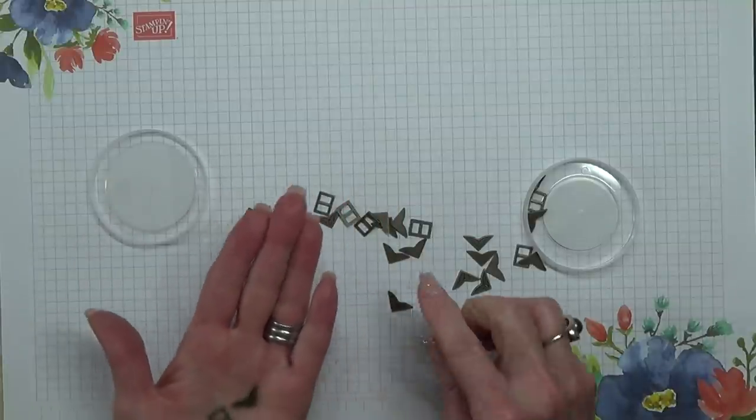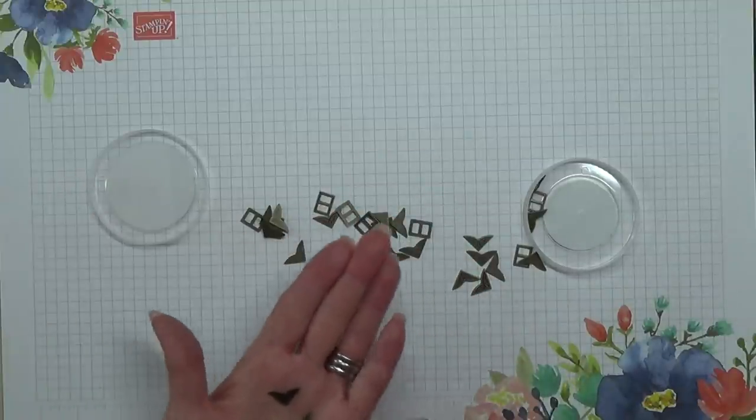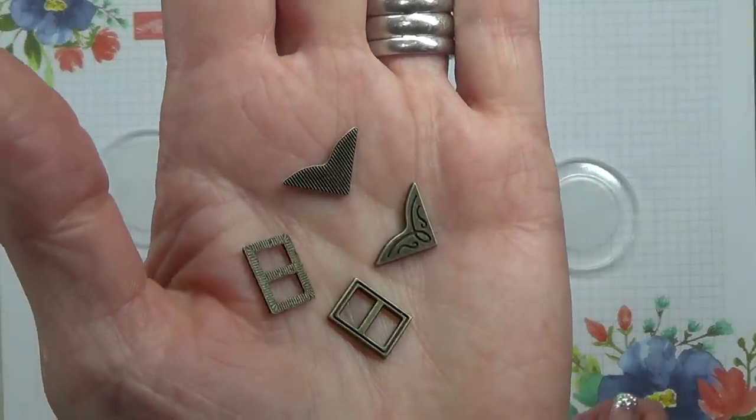I don't know whether we're meant to be using the reverse side of these metallic elements, but I think the reverse side is just as nice.